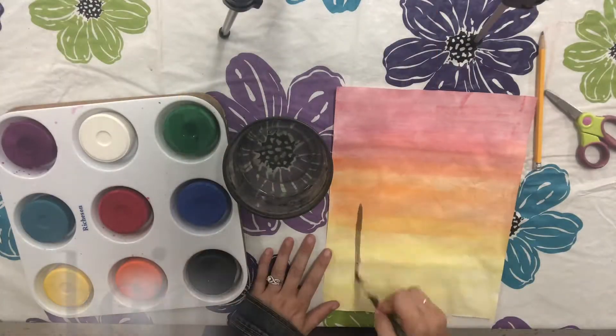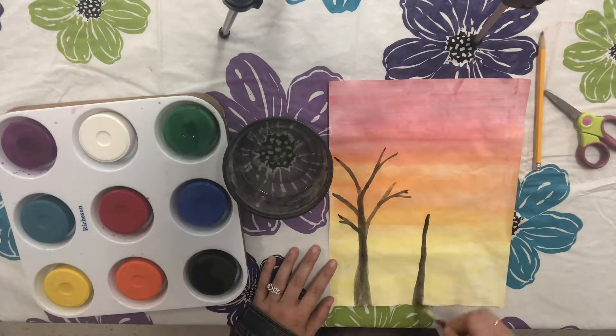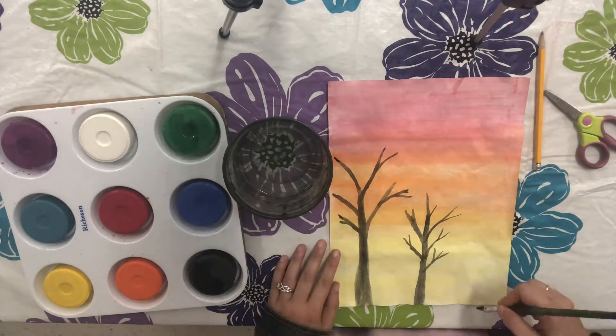Now that my painting has dried, I can add another layer to it. You can try this too by painting the background one class, letting it dry, and then painting on top of that the following class.